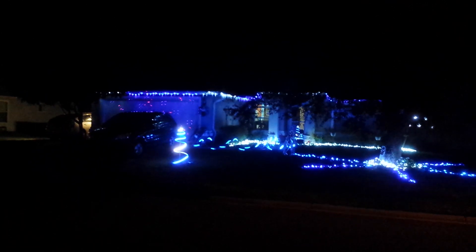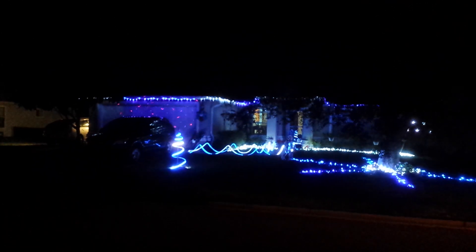Here it is — the Christmas lights display of 2015. You can see the red and blue laser on the garage over there and my two APA-102 Christmas trees.